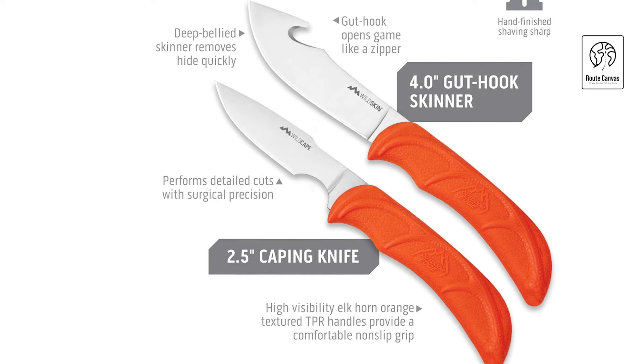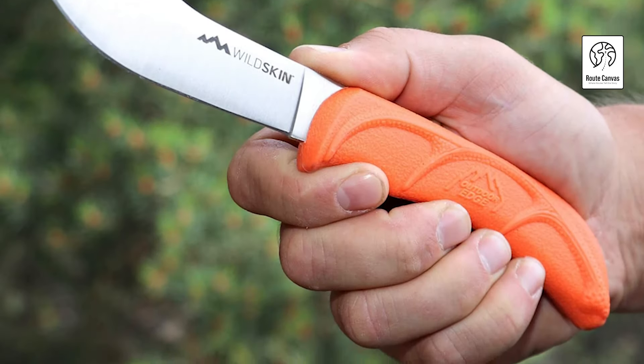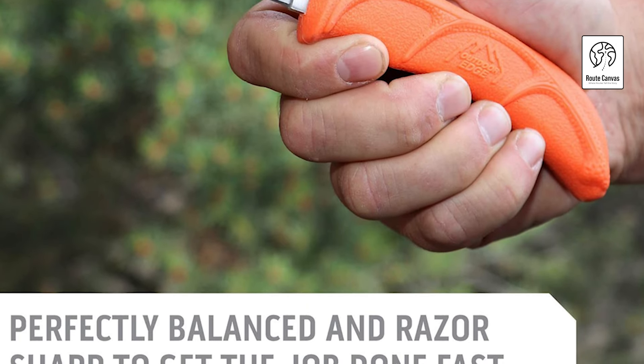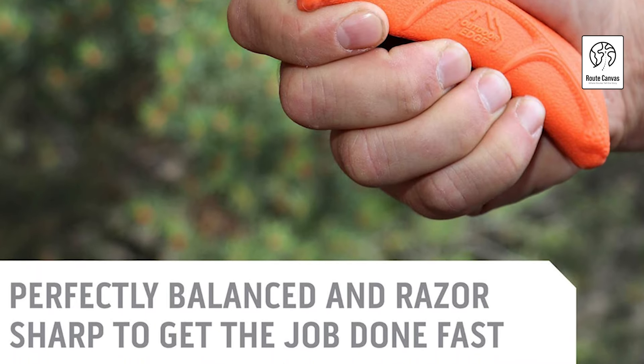The T-handle bone saw, crafted from 65mm spring steel with a triple-ground blade, offers maximum cutting power for quartering game efficiently from any angle. This durable set is backed by a lifetime warranty, making it the ultimate choice for both men and women who demand reliable hunting gear.